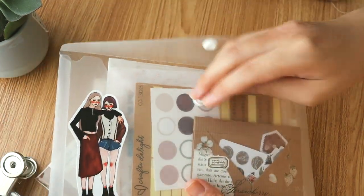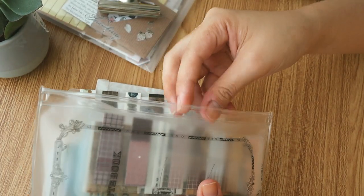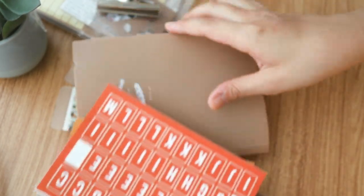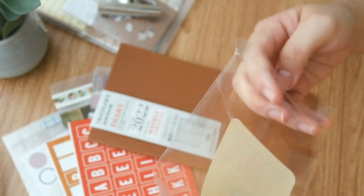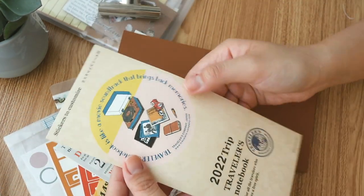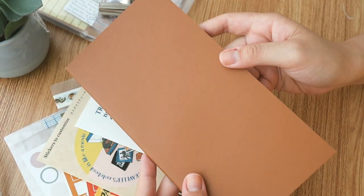It was actually a last-minute decision for me to get this particular journal — you can watch more about that in my mid-year journaling review video, which I'll link below. I'm taking out most of the things I need. I try to limit my stationery on my desk because if you have too much, I get so overwhelmed and end up not decorating in a good mood. I've kept so many thickers over the years and almost never end up using them.